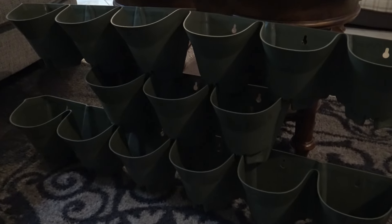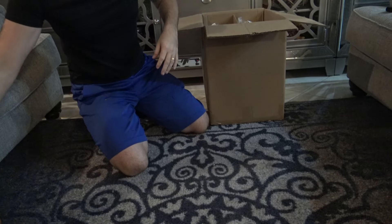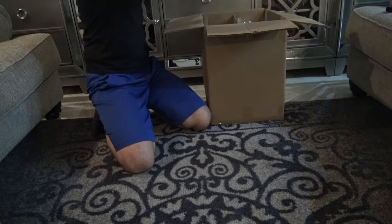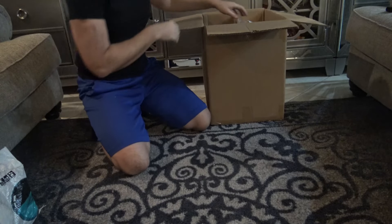When you open the box, you're immediately going to be greeted with a dozen of these little planter pots. They come in rows of three, so three times twelve is 36 — there's a total of 36 of these little pots included with this wall garden kit.